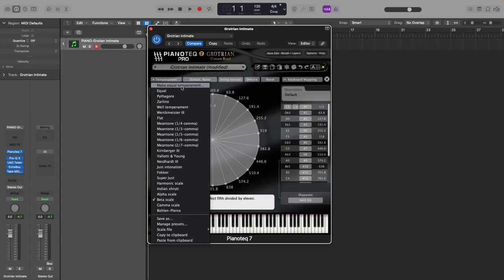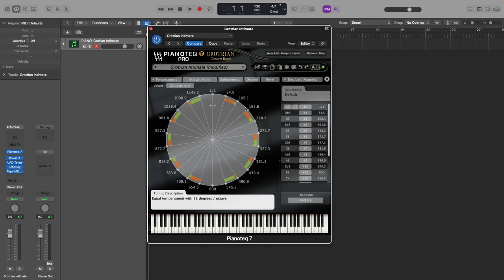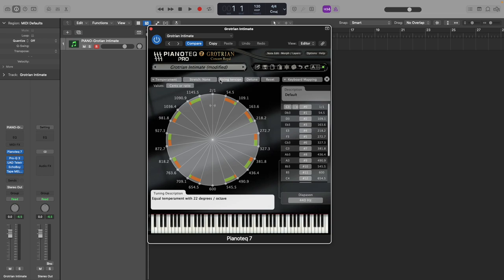A great option is to use the make equal temperament function here. Let's say we're looking to play the 22 EDO preset mapping on the Lumatone. Just go ahead and punch in 22 for the degrees. Now we have an octave equally split up by 22 notes at a distance of 54.5 cents. You may notice some unsavory sounds that occur as you move away from your key center — but it's an easy fix. Just go up here where it says string tension and click it to full rebuild. This recalibrates all the strings, giving the same timbre to all the notes. This is really important when you're playing microtonal tunings.